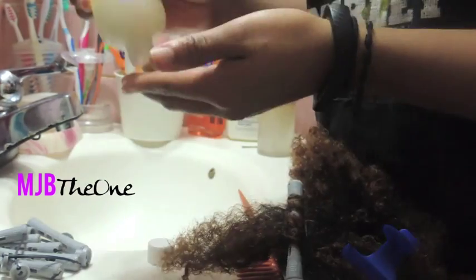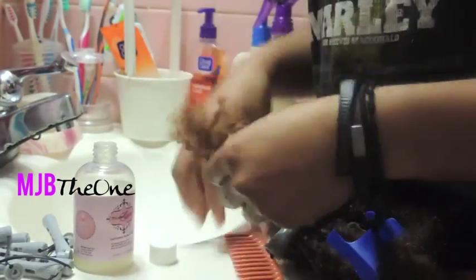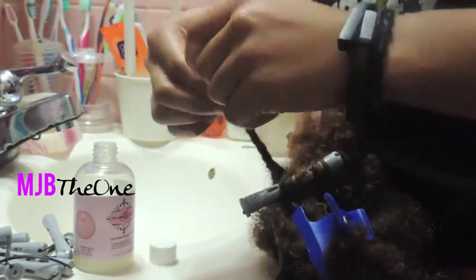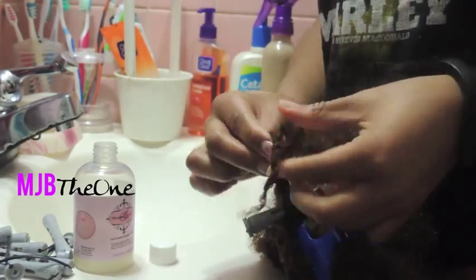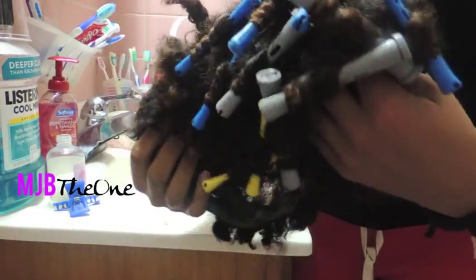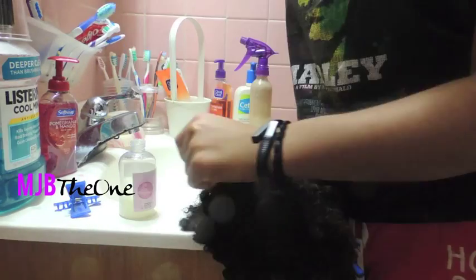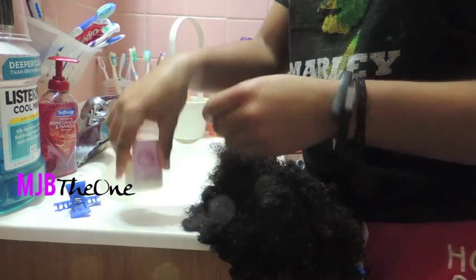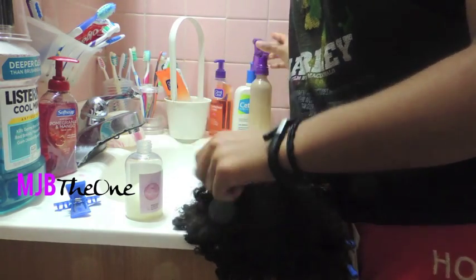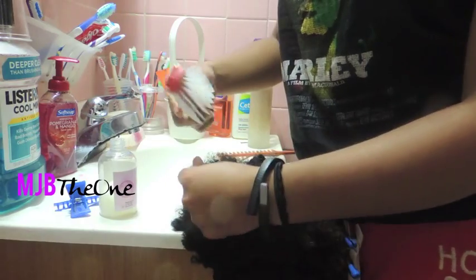I'll demonstrate one more time just so you get a good grasp. And here you have the finished product. Now, to make sure that the shorter hairs can get a nice little curl pattern, I added my Wonder Curl after dampening the hairs a little bit. I rub it in and use a Denman brush to just define the hair.